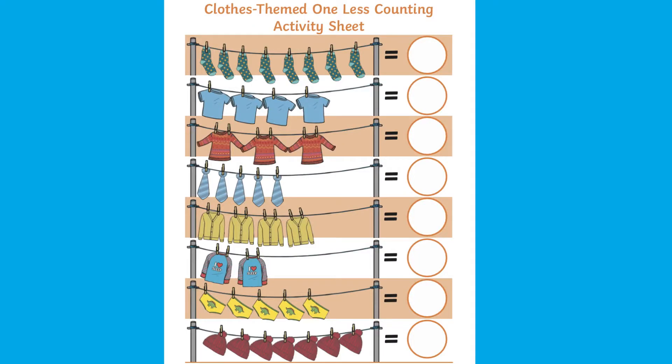Hi, it's Matsoon from Twinkle. Today I'll be showing you how to use this clothes-themed one less counting activity sheet.